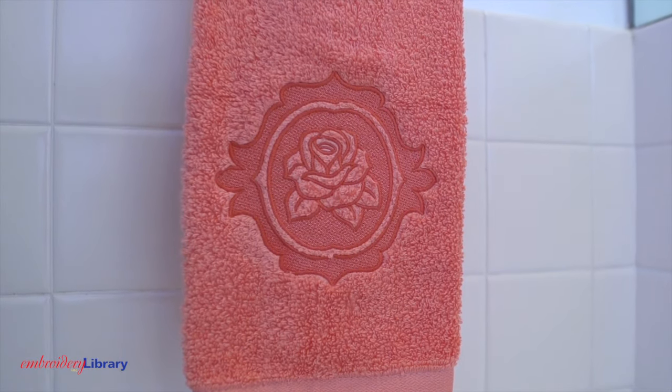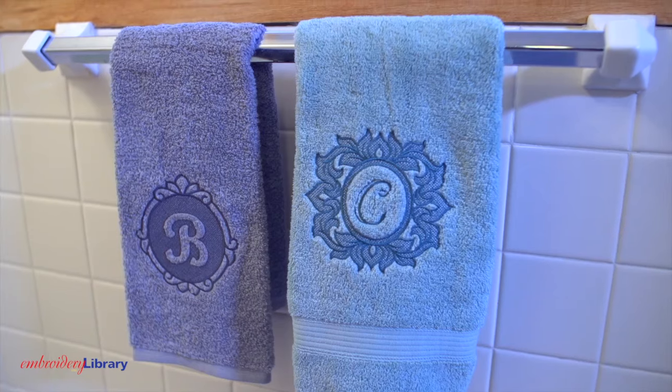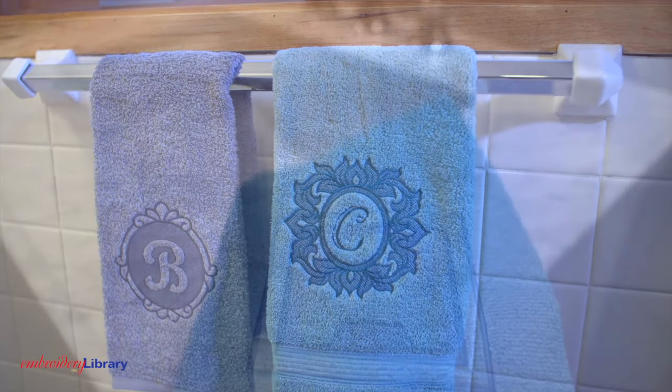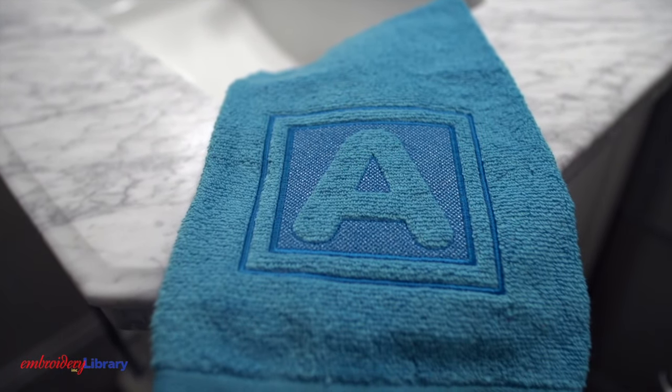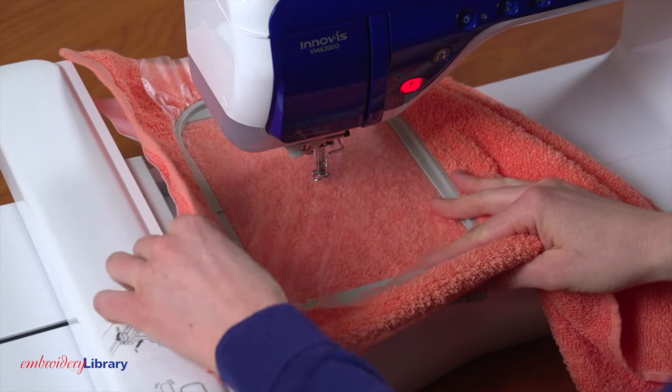I'm choosing a thread that matches the fabric color closely. To add more contrast, use a slightly lighter color thread on dark-colored fabric and a slightly darker color thread on light-colored fabric. Attach the hoop to the machine and load the design.